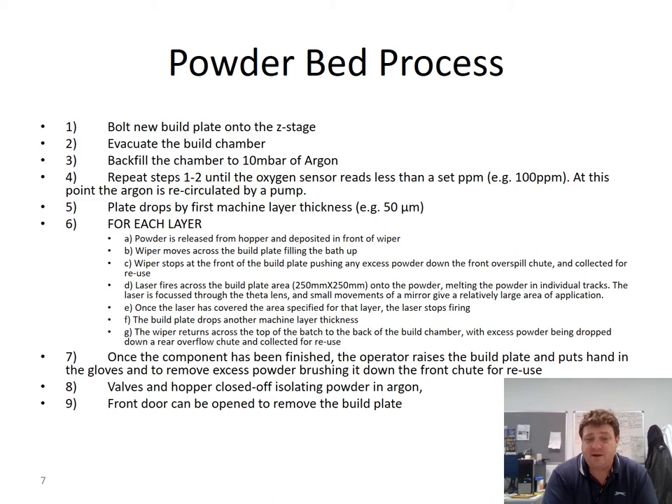The laser fires across the 250 mm square build area onto the powder, melting it in individual tracks. The laser is focused through the F-theta lens, and small movements of the galvanometer mirror give it a relatively large area of application. Once the laser has covered the entire area, it stops firing, the build plate drops another layer thickness, the wiper returns to just in front of the hopper pile, powder comes down, and that sequence is repeated for each layer.